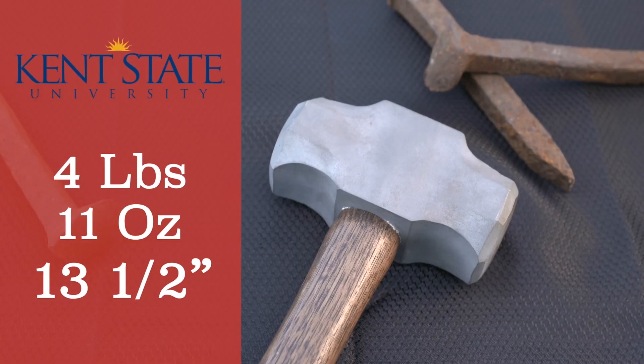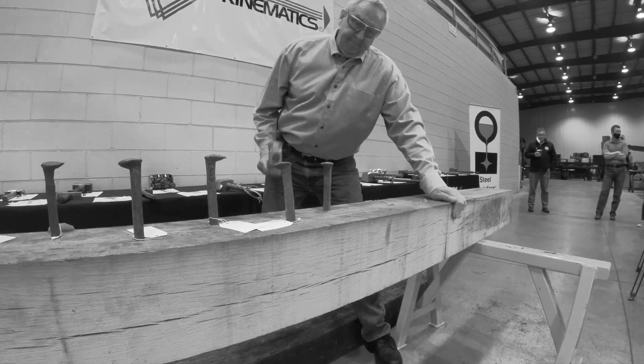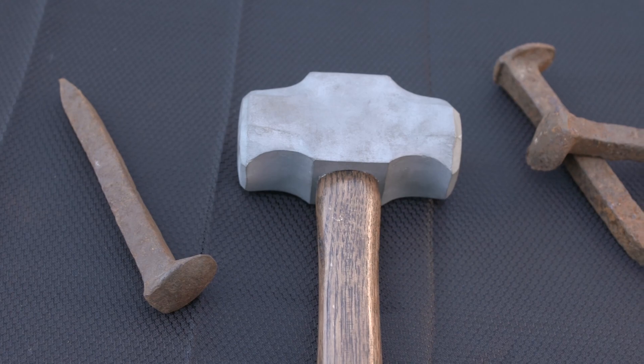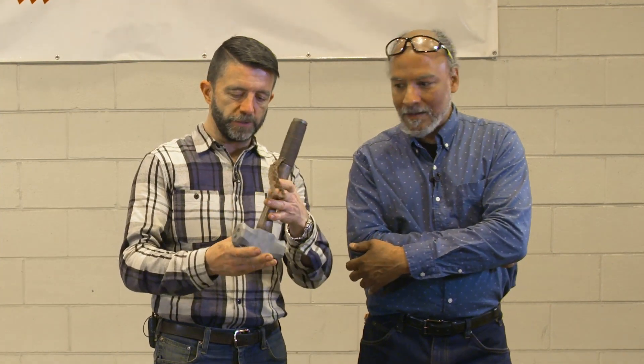Kent State University — four pounds, 11 ounces, 13 and a half inches. That looks like something I could go down to Home Depot and pick up. It's got a very classic sledgehammer head with the addition of these fun parts. And the little beard that comes down — that's kind of fun too. It's got some different design lines on this plane too; it kind of sways out. The cast is flawless — I don't see any issue with the cast, I don't see any porosity to speak of.